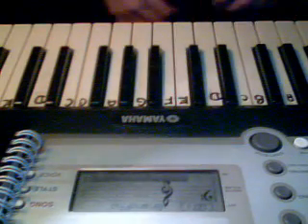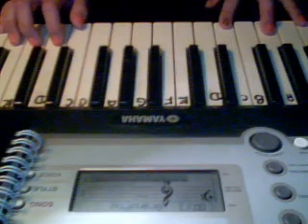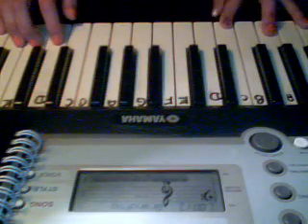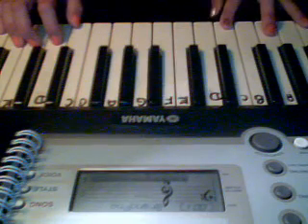Once you have that, the next section goes like this: C, D, E, C, F. And when you play F, you're going to press F, A, C with your left hand. So, it's going to stand like this.